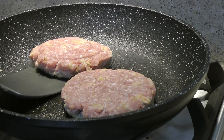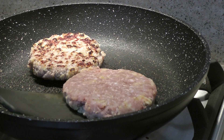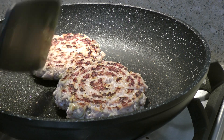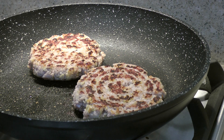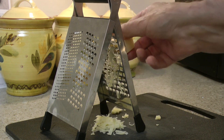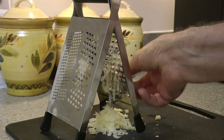Flip the burgers after five to six minutes. When cooking burgers, never press them down — it just squeezes the juices out of the patty and leaves you with a very dry burger. Now grate the cheese. I would have preferred a cheese slice to top the burgers with, but that's just my preference.